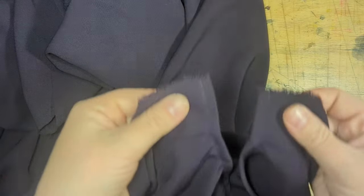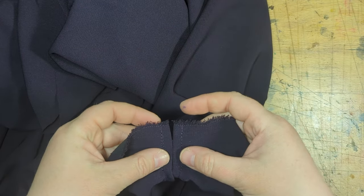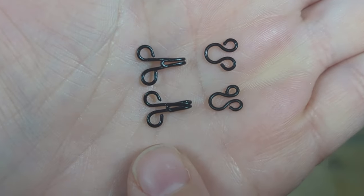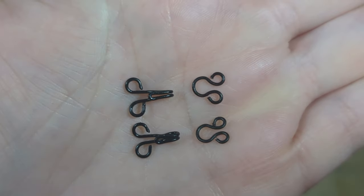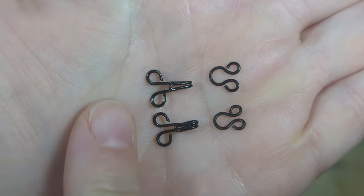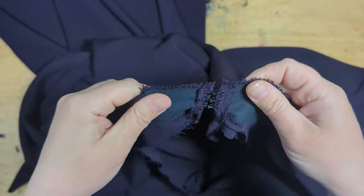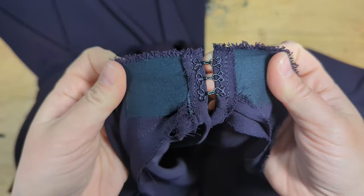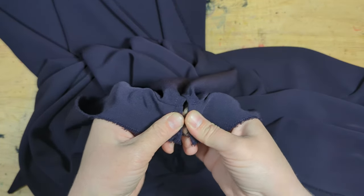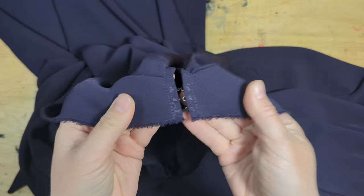The very last thing I have to do is to sew on my hook and eye clasps — I'm going to sew those on by hand. You've got a hook on one side and a loop on the other side. I have no technique for this — I just stitch through those tiny circles over and over again until it feels nice and secure. It probably took me just as long to sew these on as it did to make the entire rest of the cloak. This fool of a Took accidentally sewed the first couple on facing the wrong direction, so don't do that.